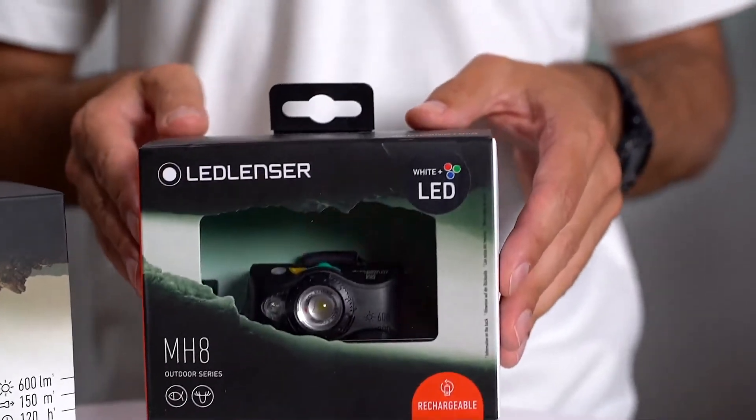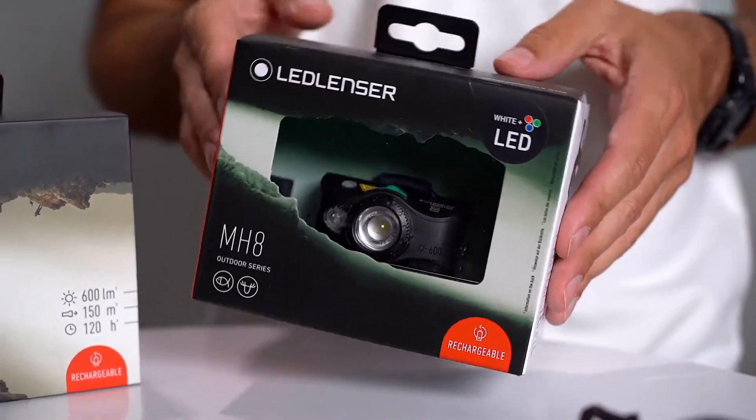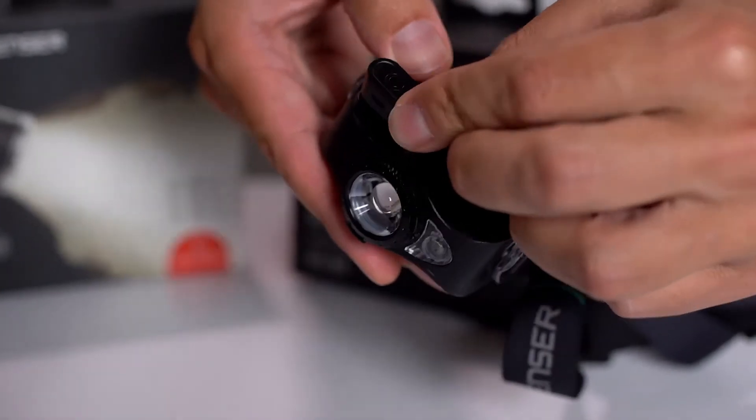The MH8 is supplied in a quality gift box and includes the head torch, rechargeable battery, and magnetic USB charging cable. Let's demonstrate the features for you.